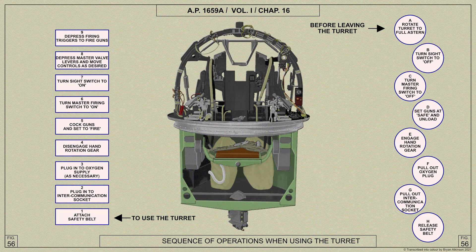We'll now cover the method of operating the FN-50 turret. The relative positions of the controls and instructions for operating the turret, together with the sequence in which operations are to be performed, are shown here.